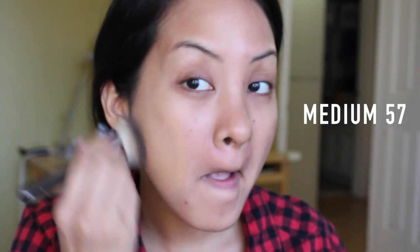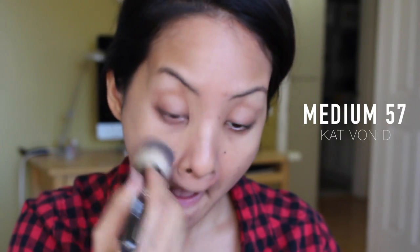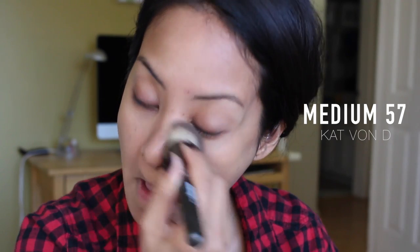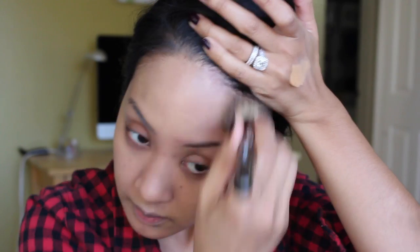Then I'm going in with Kat Von D's Tattoo Foundation in Medium 57. As you can see, my face is darker than my neck, so I'm just using the Makeup Geek buffing brush to buff this all over my skin. Taking my time doing that — just speeding through this because I'm sure you guys have seen this before. Get it into your hairline so it doesn't look weird.